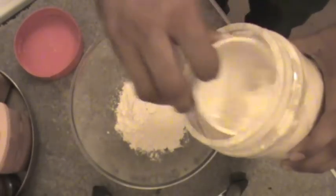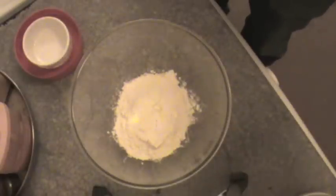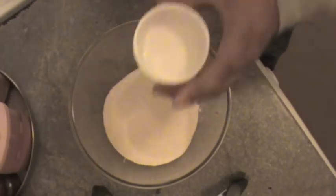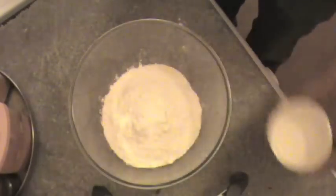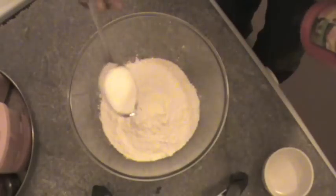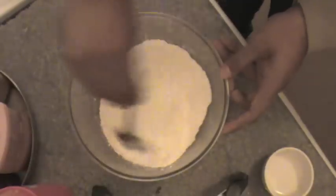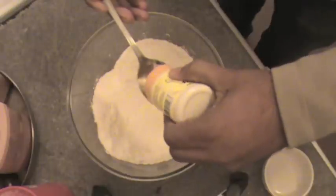Let's take maida first — about one and a half of this measure. We have taken maida. Now we will mix equal amount of suji. Now mix rice flour — that is chawal atta. You can find chawal atta in any Indian grocery shop. Now mix salt to your taste, and mix these things together. Add hing to this, and be careful with hing because it is very strong, so do not add too much.